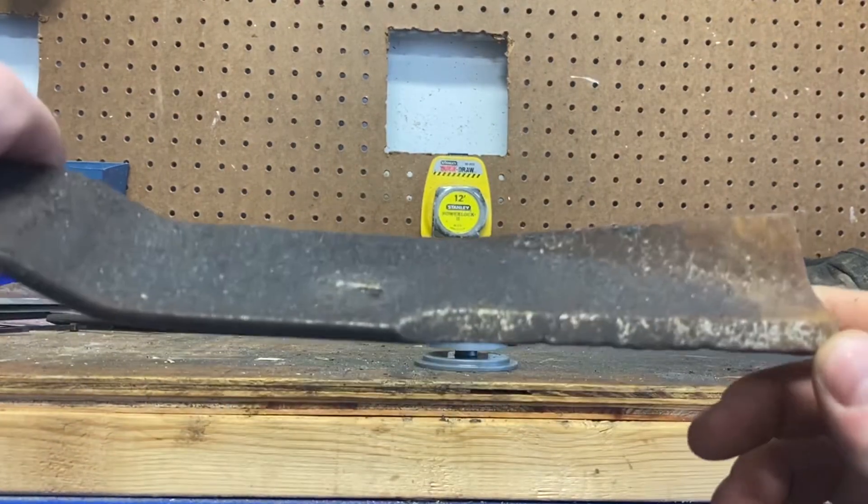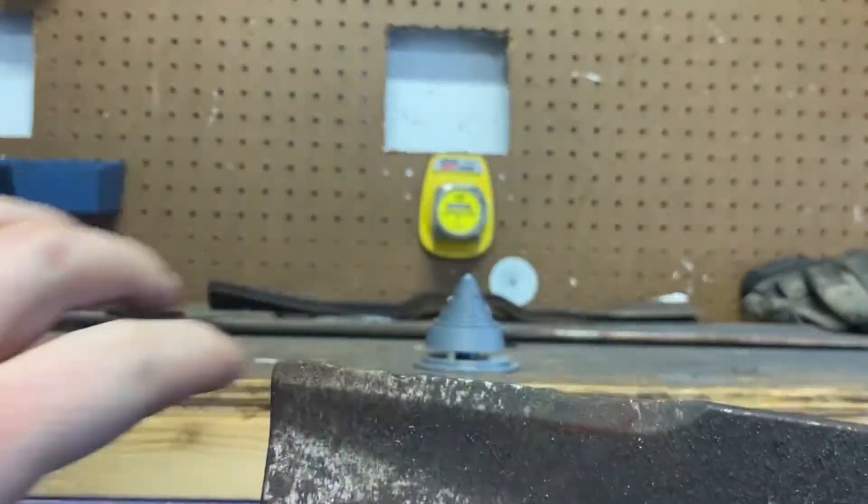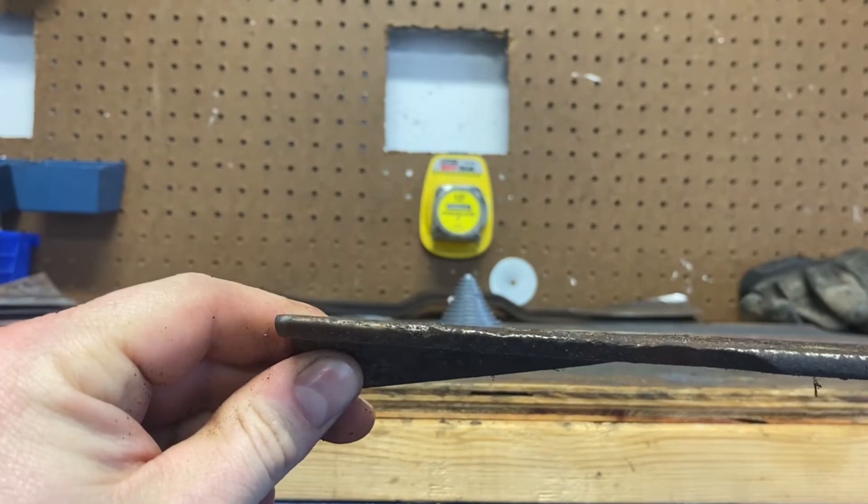Definitely not sharp at all — pretty worn out. This thing has been taken through some stuff. Spent a lot of time grinding on it.